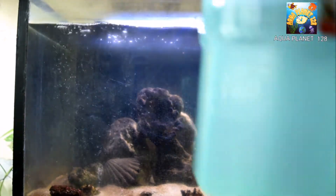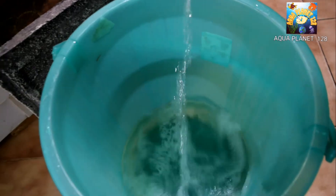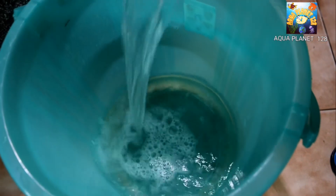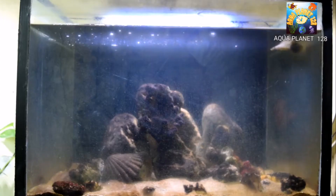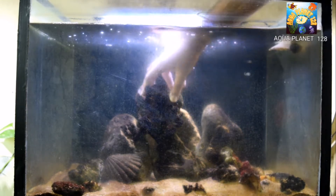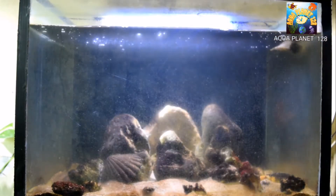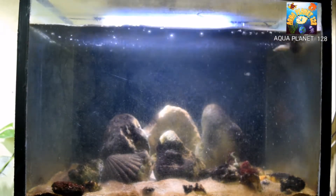First of all I am going to remove some water and pour it into this bucket because we are going to move the rocks here and remove the corals and all the sea shells which are present inside. We don't want to lose the bacteria which is really beneficial for us, so I am shifting the rocks into this bucket and here you can see I am removing all the rocks.